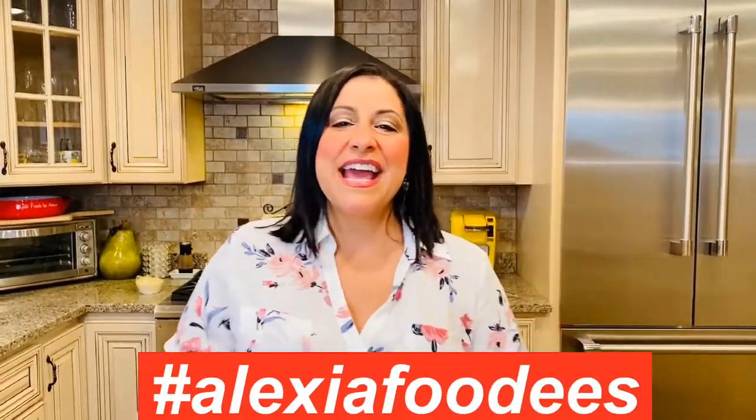Hello Alexia Foodies! Today I'm going to teach you how I like to make lasagna. I absolutely love lasagna — I grew up eating it. It's an Italian classic.